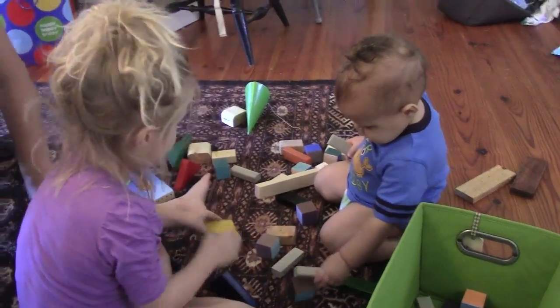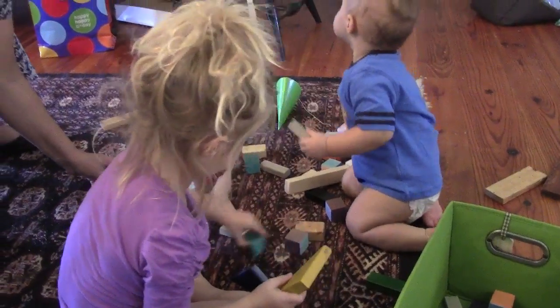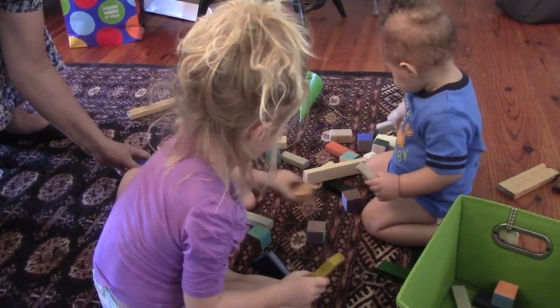Those are baby blocks. Oh, he knocked my tower! That's because he's a baby — he doesn't know.